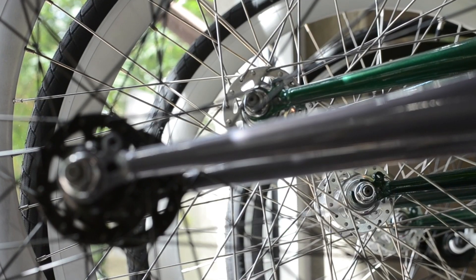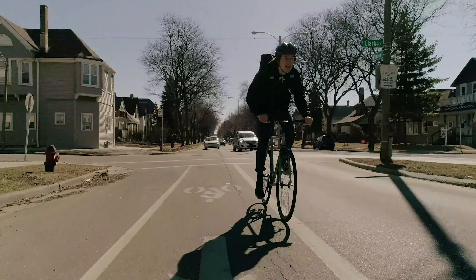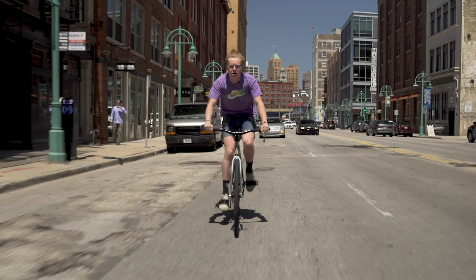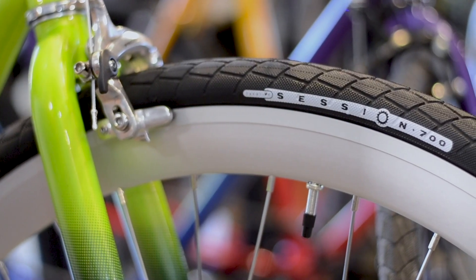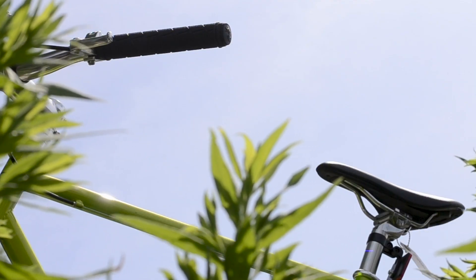Both the Eastside and Pixel come equipped with sealed bearing hubs and sealed bearing bottom brackets to keep you rolling smoothly. While the Pixel comes stock with a standard urban tire, our Eastside model comes equipped with our super grippy, very durable Session 700 tire. Some other more minor upgrades include different pedals, different saddle, and our Session track grips.